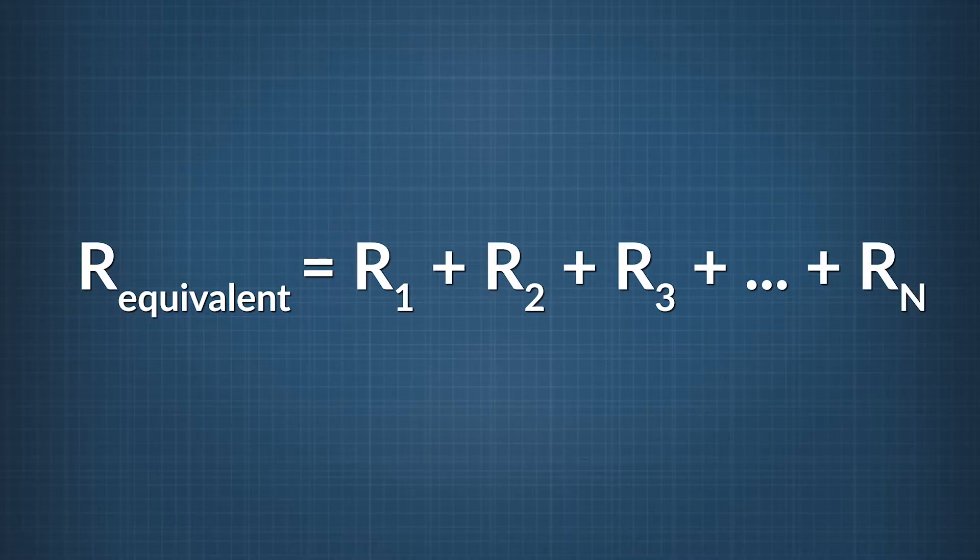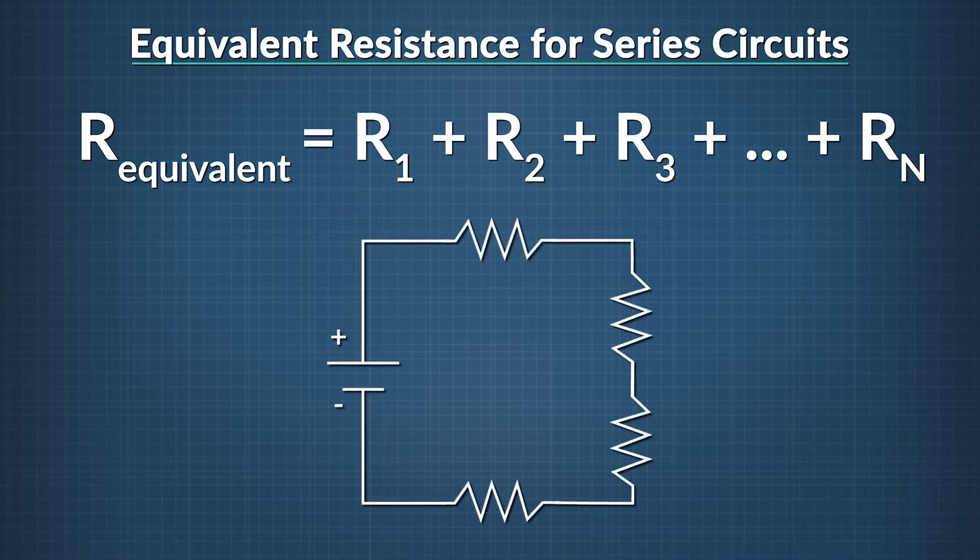We've solved for the total circuit resistance with a few bulbs, but what if we have a lot of them? Imagine we have an arbitrary but definite number of resistors. We call the first resistor R₁, the second R₂, and so on, all the way until the last resistor Rₙ. The equivalent resistance of all these resistors in series is their sum: R₁ + R₂ + R₃ + ... + Rₙ. This rule is one of the most important to remember about series circuits — how their resistors add together.